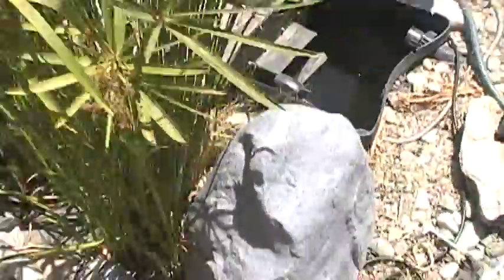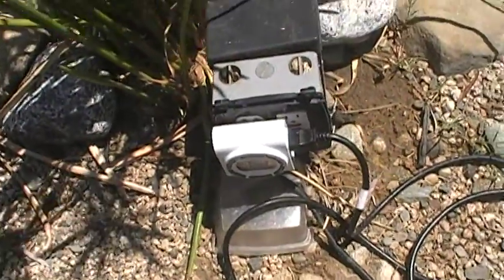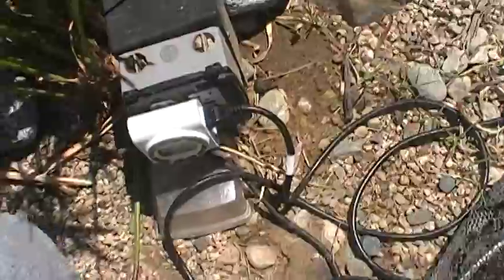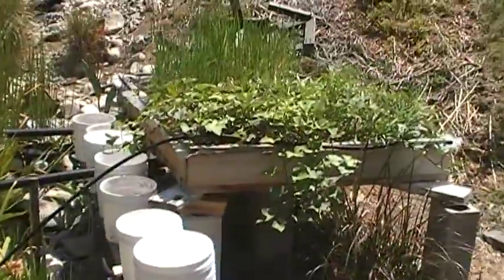Right now I've got it on a timer — it pumps water into the grow bed every two hours for about an hour, and so it's been working pretty good.